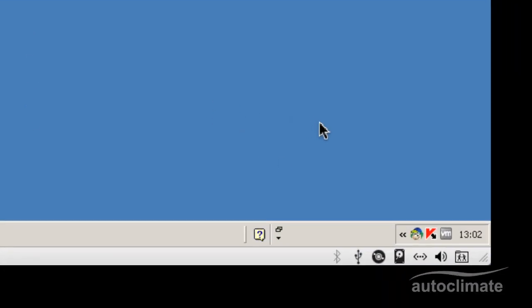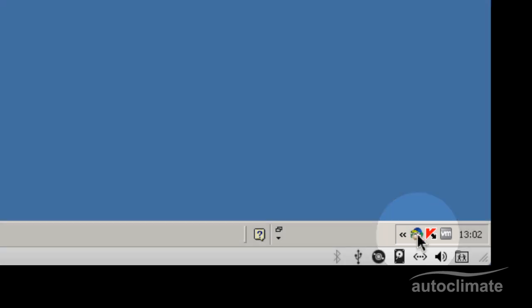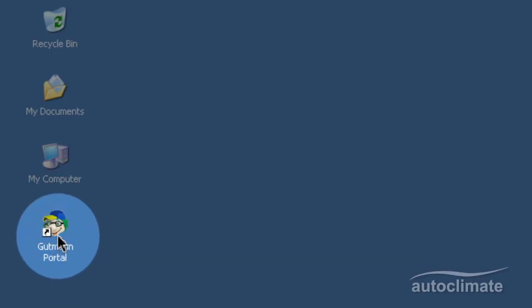In the bottom right corner of the PC screen, a Guttman Portal icon will have appeared on the toolbar. There will also be an icon on the desktop. Both icons will always appear when the PC is booted up.